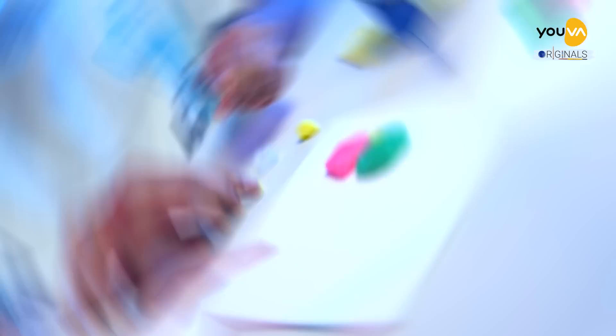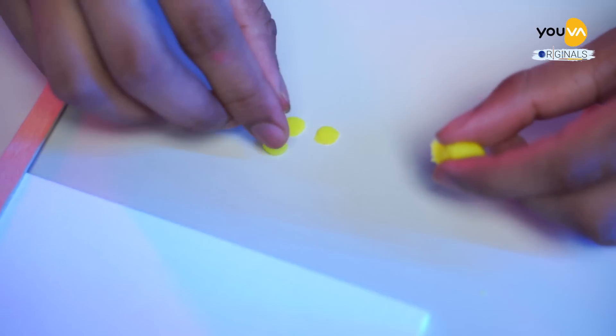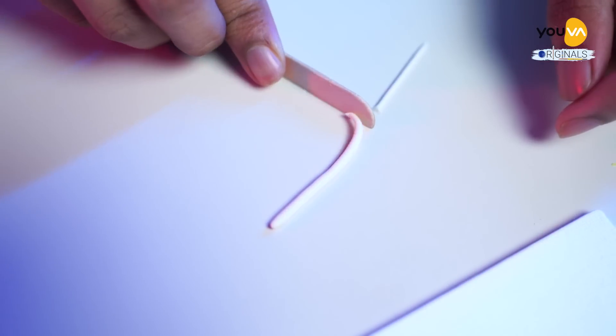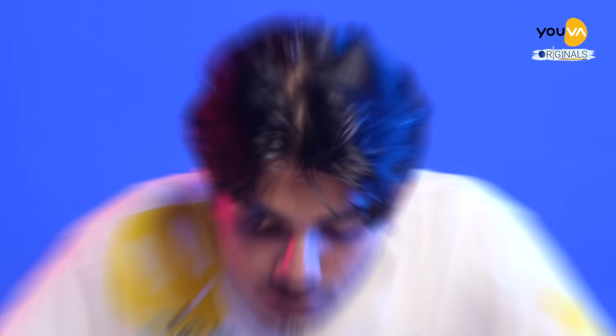I've done making my plant with a pot. Now I'm decorating it with tiny flowers. Now this one is ready, and I'm going to make three more.